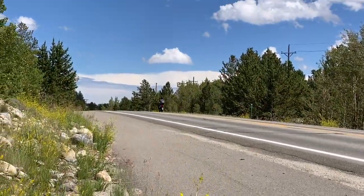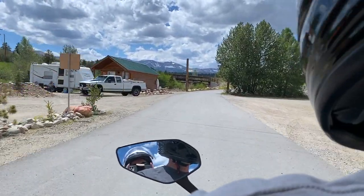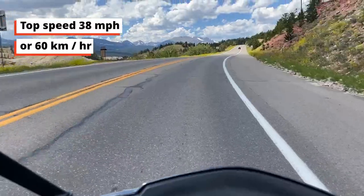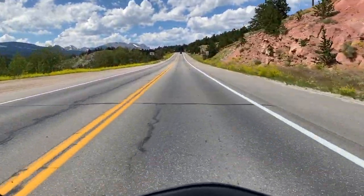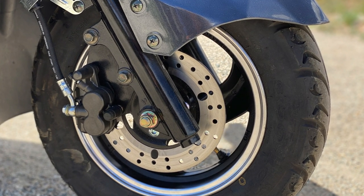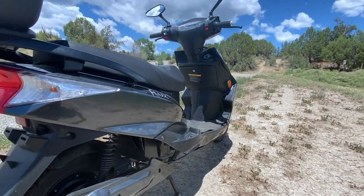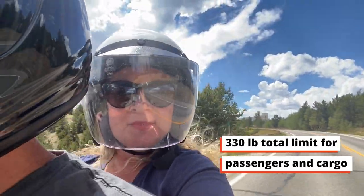Being electric, it's also not affected by altitude, unlike gas mopeds which lose a lot of their already limited power. The Flux EM1 tops out around 38 miles per hour, so you wouldn't want to spend too much time on 50 mile per hour roads unless they have low traffic. The independent front and rear hydraulic disc brakes are responsive and do a great job of stopping. Suspension is smooth and it feels very planted and stable even when carrying two passengers with cargo brushing up against the 330-pound limit.